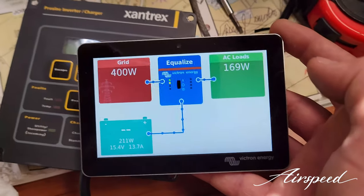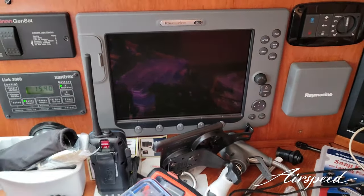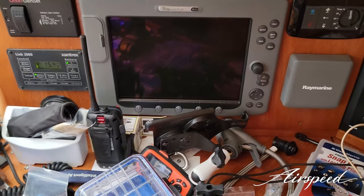You can also tie this system into your multi-function display. My old e120 is getting replaced with all Raymarine Axiom Pro gear — two Axiom Pro 16s, one of them an RVX with the high-chirp 1kW CHIRP sonar. I'm also waiting on the new Quantum 2 radar, which is ordered and paid for but massively back-ordered. You can tie all of this Victron stuff into the Raymarine system to display your Cerbo monitoring, charging, and inverting right on the Raymarine — it's going to be pretty exciting.